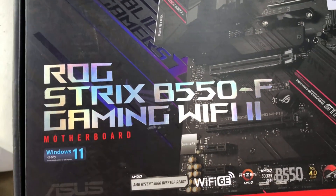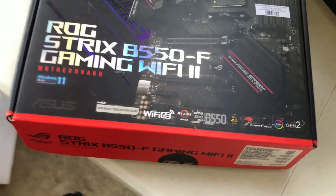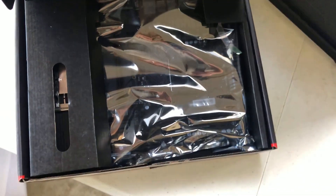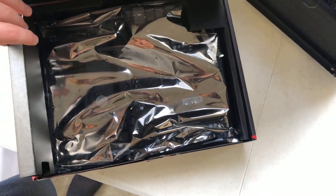It says it's an ROG Strix B550 Gaming Wi-Fi, but I know that's not it because this is a B450 — they used the wrong box. But either way, there's at least a motherboard and some protective stuff. I will get back to you when I get my backplate.